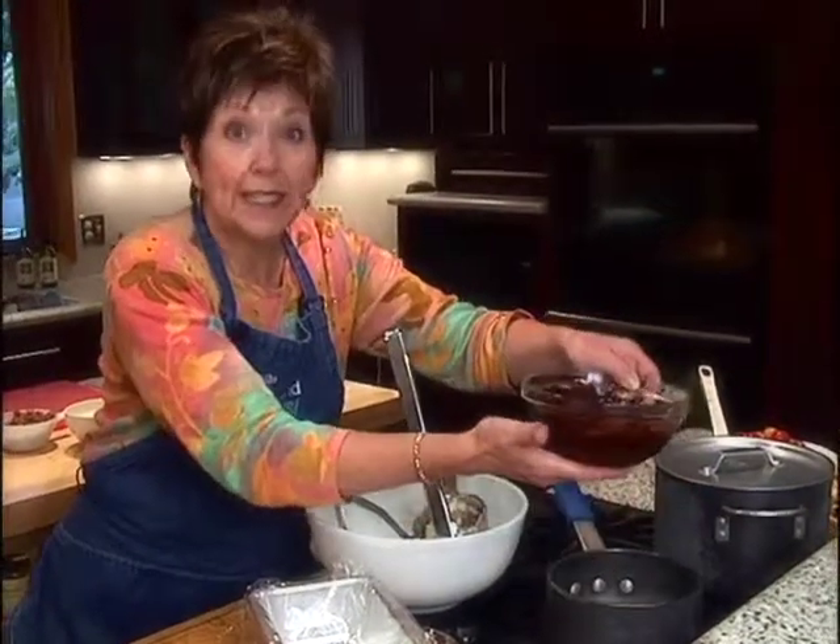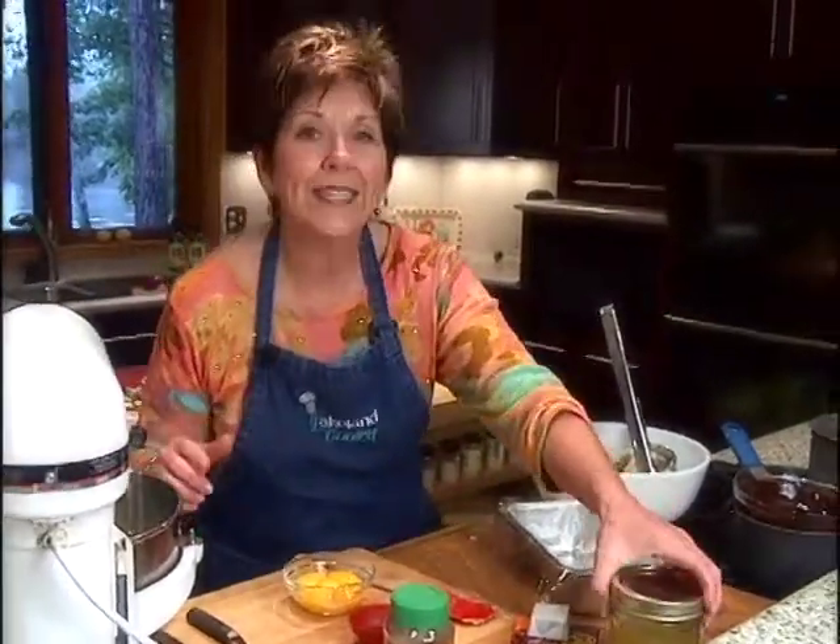Just be sure that the water doesn't touch the bottom of your bowl, because you don't want it to get too hot. I have separated five eggs. I'm going to use only the egg yolks, but I always save the egg whites because I like egg white omelets for breakfast sometimes.